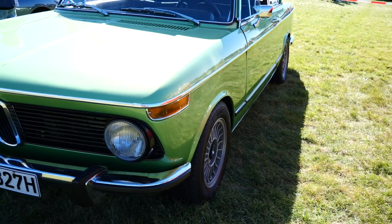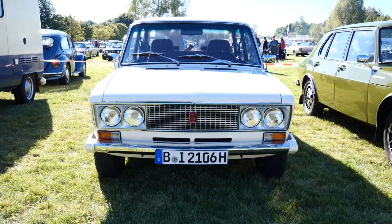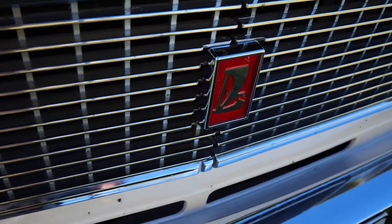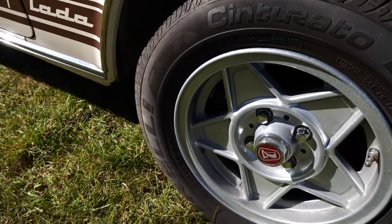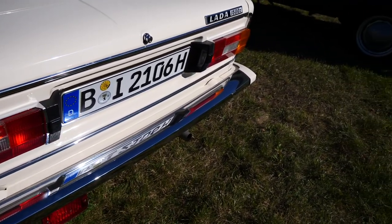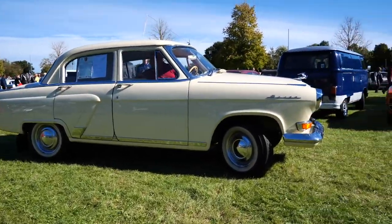One of the great advantages of seeing car shows on the other side of the world — you get to see awesome Russian cars like this Lada 2103. Or like a pair of these Russian-built Volgas; the green one kind of looks like a HD Holden near my eyes.